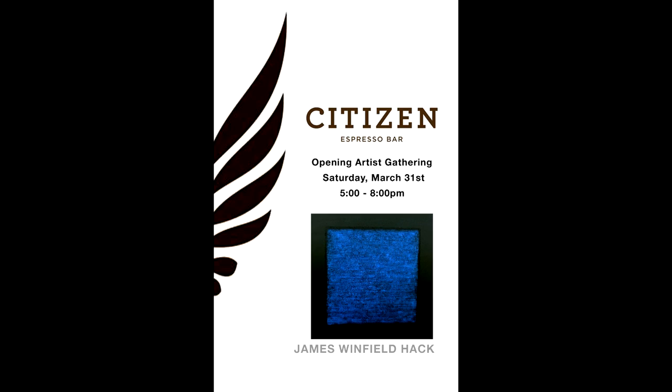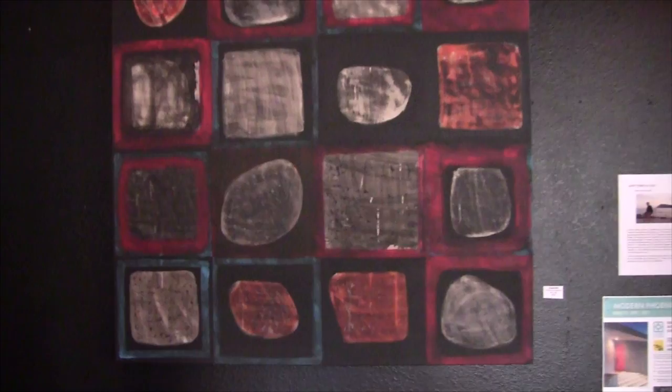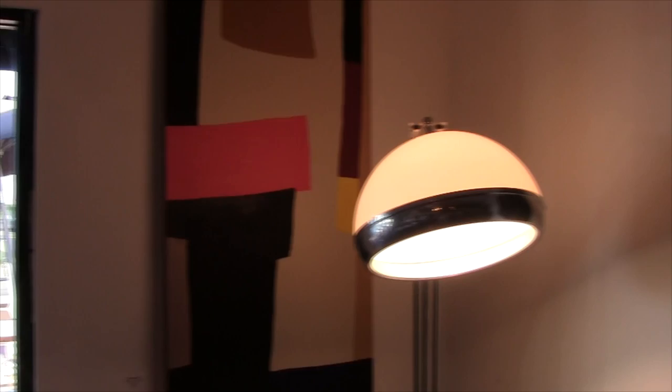This particular video shows the work of James Winfield Hack. He had a solo exhibition at Citizens' Expresso Bar in downtown Phoenix, and this gives you something of an overview of his work — colorful field paintings.